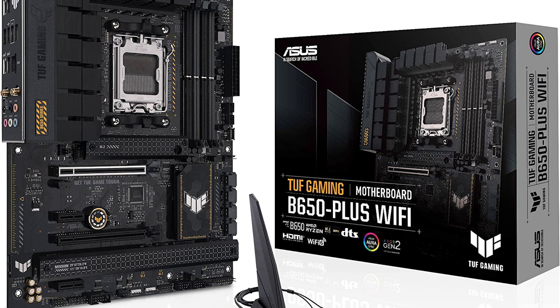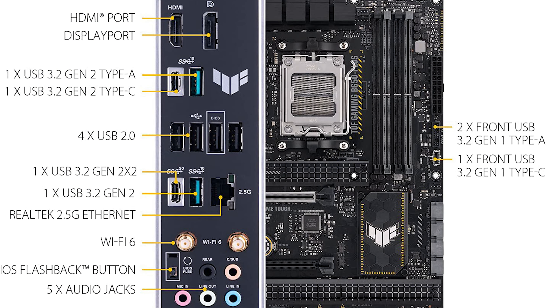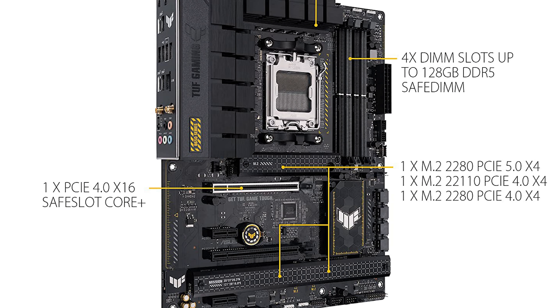Starting with the M.2 slots: you get three — one is Gen 5 and two are Gen 4. So if you have a really fast SSD for your main drive or games, that's great, and you have two Gen 4 slots for slower storage or bigger games. You also get two PCIe x16 slots and two PCIe x1 slots — the big slots for a graphics card or network card, the small slots for a streaming card or similar. Generally, two big PCIe slots will be enough for most people.